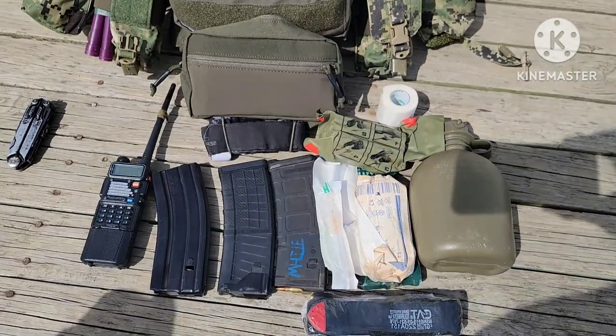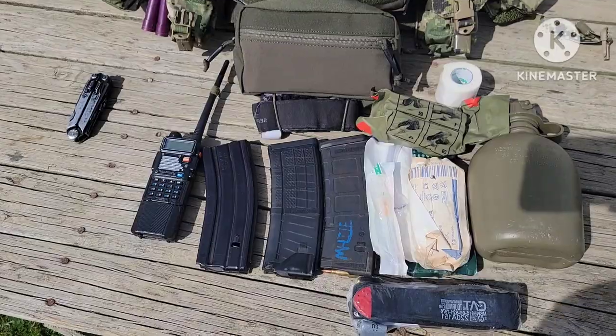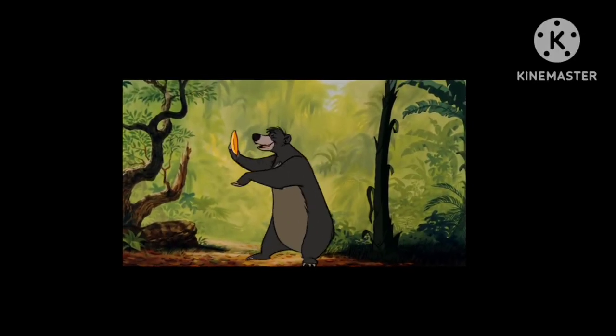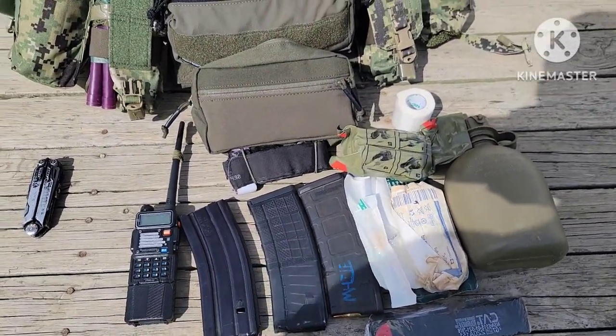Now let me break this down. This is the bare basics of the fighting loadout — I'll get into more of the sustainment and leadership stuff later. The bare necessities: three rifle mags, 30-rounders — just kidding YouTube, these are 20-rounders.